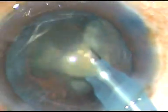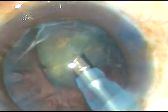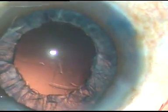This is an Oertly Cataracts 3 phaco machine. This is the last nuclear fragment. Now viscoelastic substance is injected and we can see a lot of cortical matter — it has to be removed.